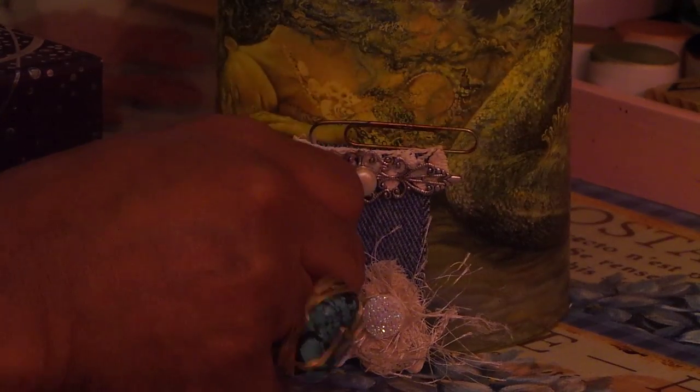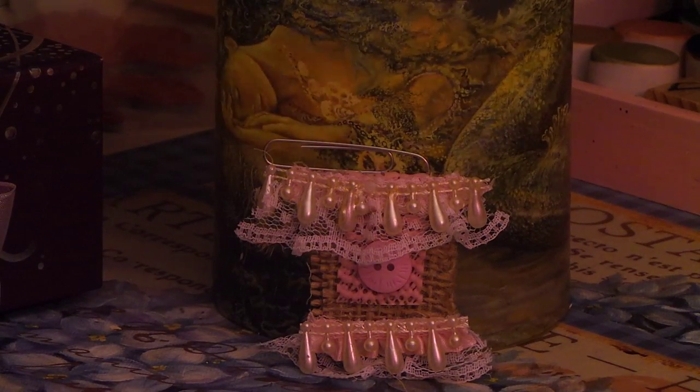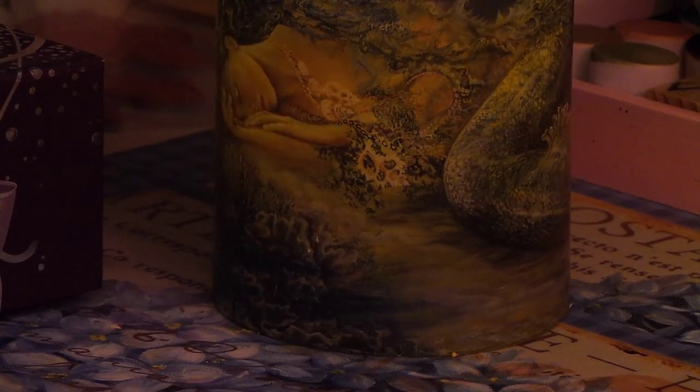Look — this is all from little scraps from your scrap box, so you guys don't throw away your scraps. You can do so much cute stuff with scraps. I think things turn out better with scraps because it makes you more creative. These were all bits and pieces of stuff I had left over. Let me show you guys what this looks like on a piece of paper.